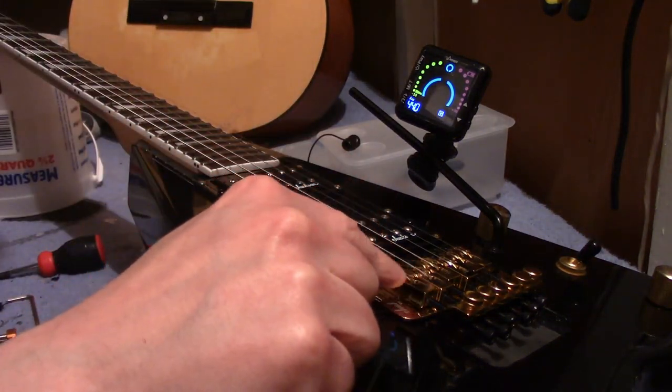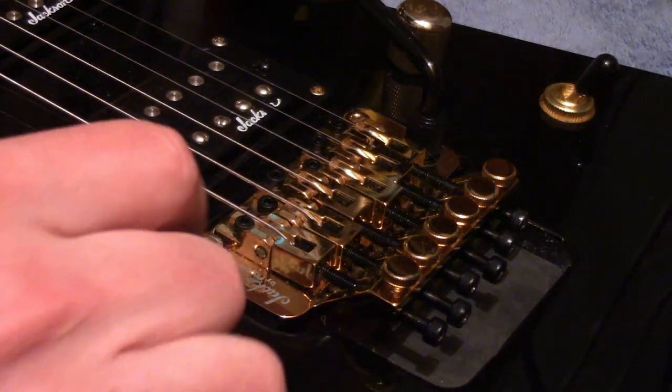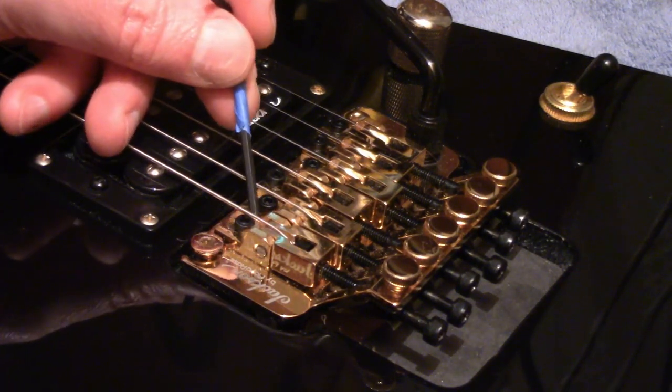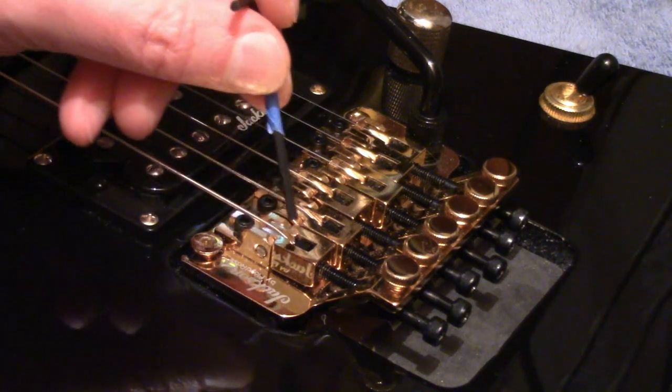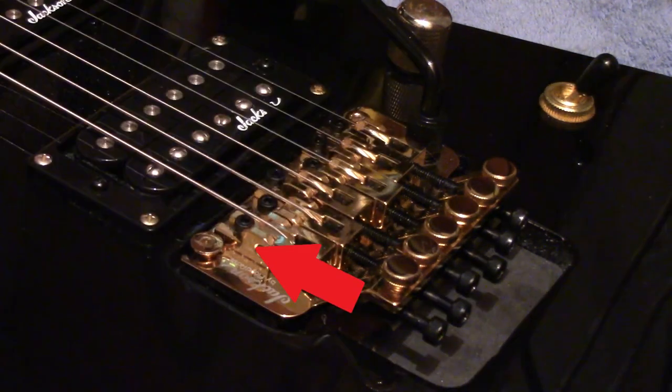In order to do that, we have to move the saddle back — the piece that's holding the string. On the Floyd Rose, this saddle is being held in place by this little black saddle screw right here. When it's tightened, it keeps the saddle from moving. If I loosen this saddle, the string tension is going to pull the saddle right back.